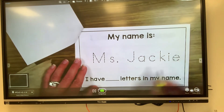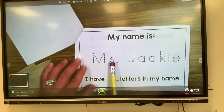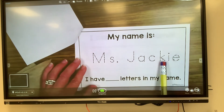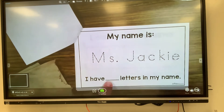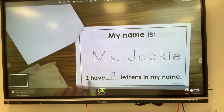Next it says I have blank letters in my name — that means I need to count: one, two, three, four, five, six, seven, eight. So on this line I'm gonna write an eight. If you don't know how to write the number that you need, ask a parent or another grown-up to help you. I have eight letters in my name.